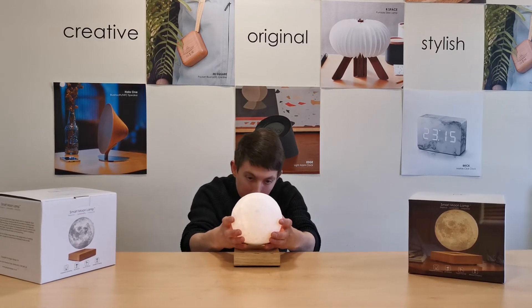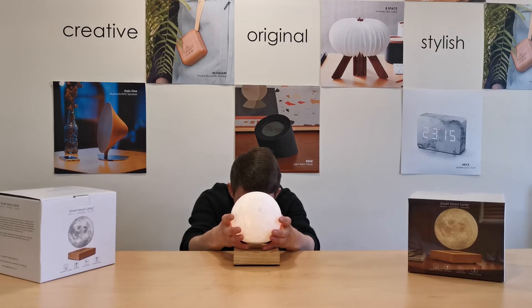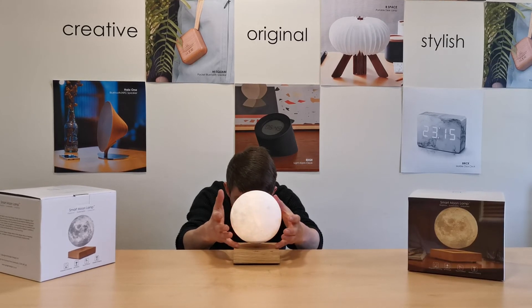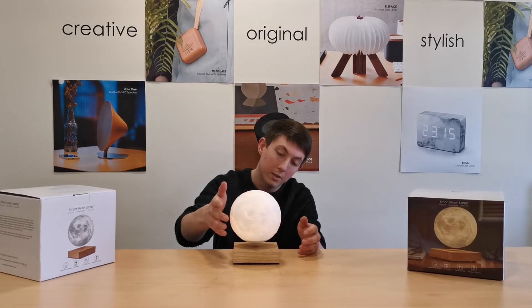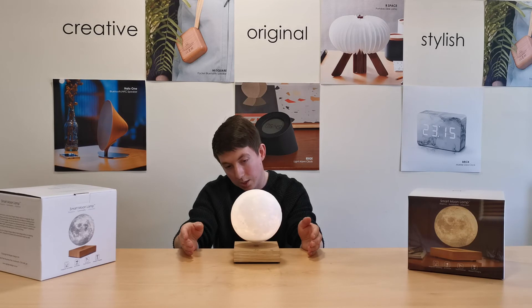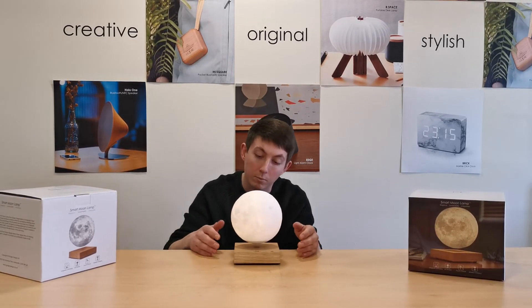Patience is very much a key here, but once the light is on you'll feel the moon — the weight just lifts from your hands and it will just be suspended in the air. At this point it will just rotate on its own, and even if it's not slightly, once it's in position it will just stay there.